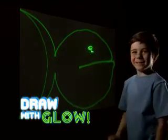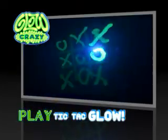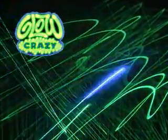With Glow Crazy, you can draw with glow. Write your name, draw your dog, play Tic Tac Glow. Put on a spectacular Glow Crazy light show.